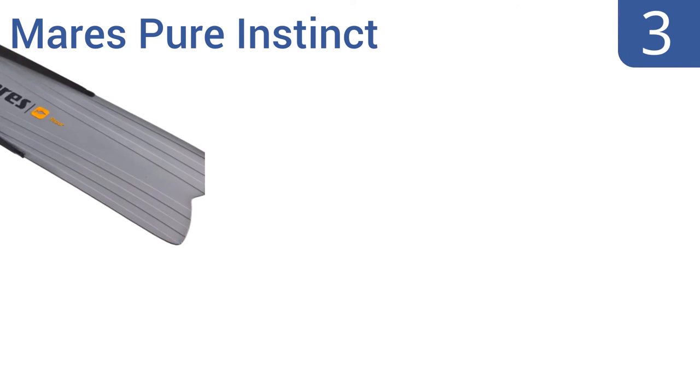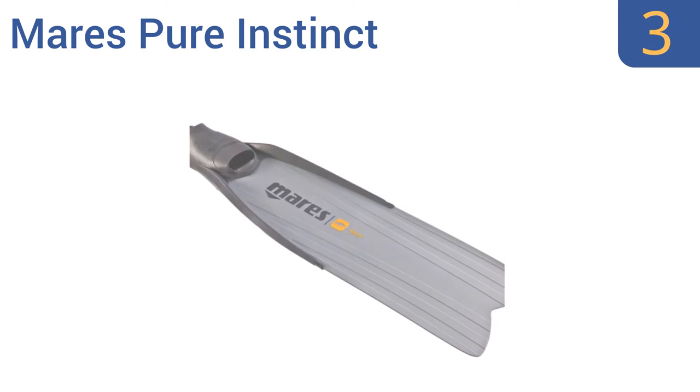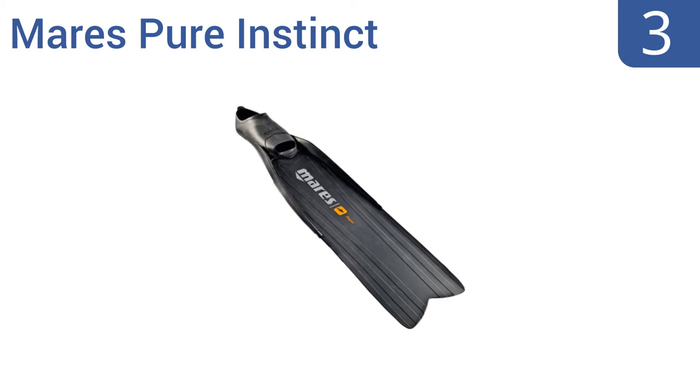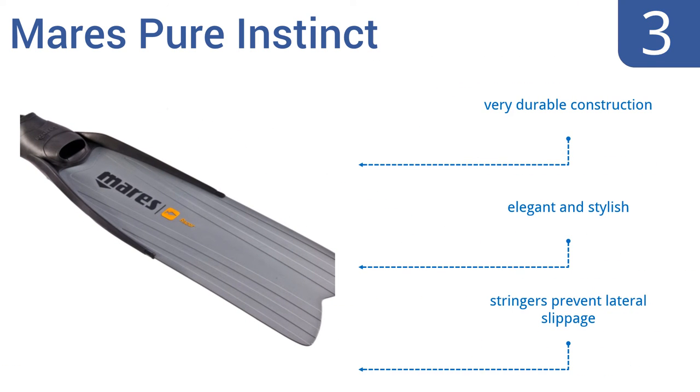Halfway up our list at number 3. The Mare's Pure Instinct Spearfishing Fins are one of the lightest pairs of fins available. Their foot pockets are also made from a single source of material for increased structural integrity, comfort and stability while diving. They are a very durable construction and are elegant and stylish. They feature stringers to prevent lateral slippage.